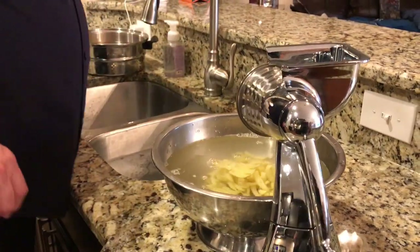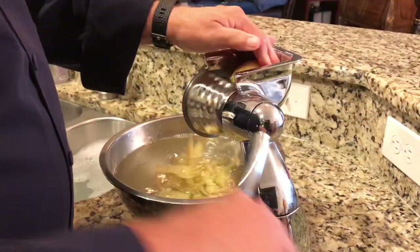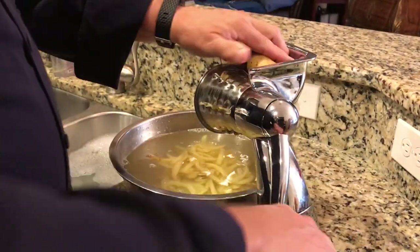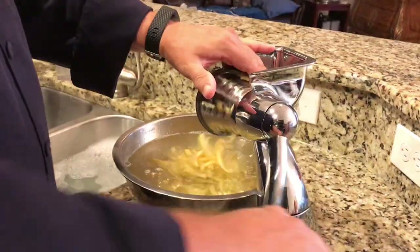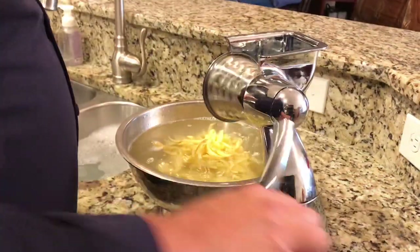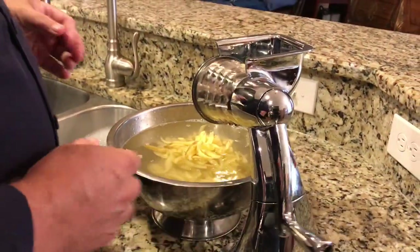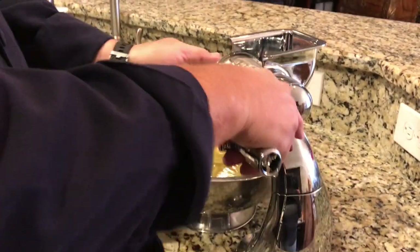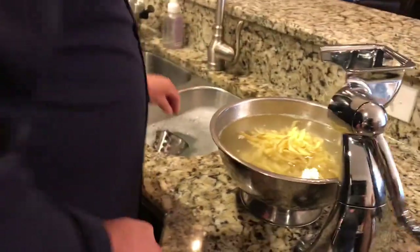We'll do a few of these potatoes. We're going to switch blades in a minute to show you some of the other cuts — it's so easy, so fast. Just run them right through there. There is a guard that comes with it so you don't have to stick your hand in there like I am, but I've been doing it for quite a while. That was our French fry blade.